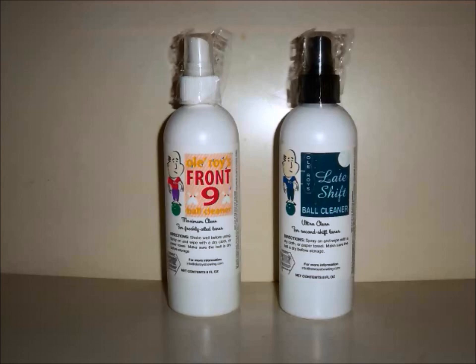Old Roy's Late Shift is a more special purpose ball cleaner for use when the lanes are breaking down or you're on drier conditions. Besides cleaning the ball, it will leave the surface just a little less tacky so you get a slightly smoother reaction going down the lane. Both of these cleaners are USBC approved for any time use.